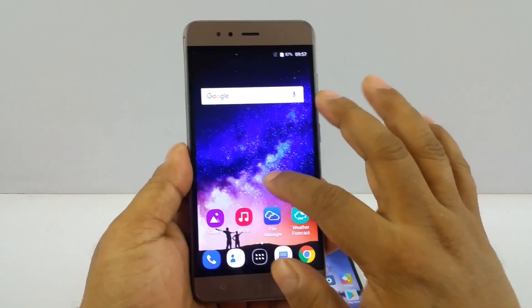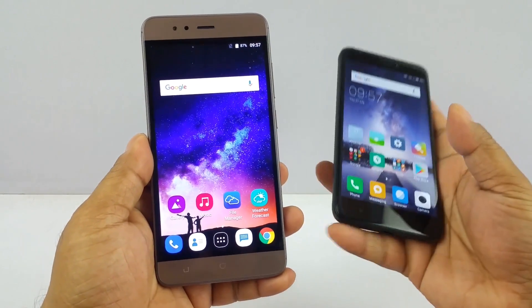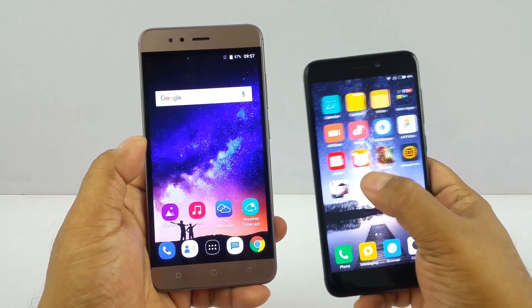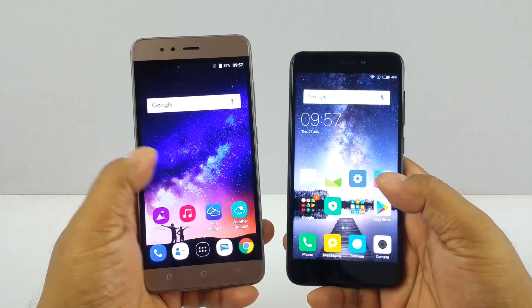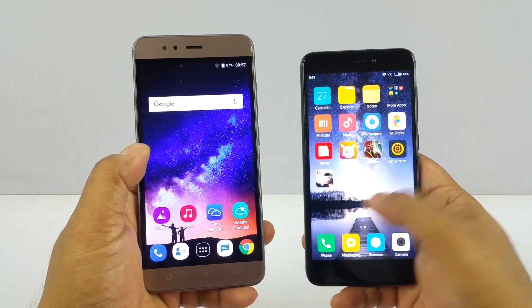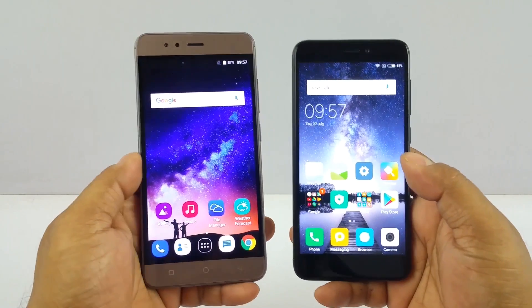Next is performance. The Turbo 5 comes in 2 GB and 3 GB RAM variants, while the Redmi 4 comes in three variants: 2 GB, 3 GB, and 4 GB. The Turbo 5 is powered by a 1.3 GHz Mediatek MT6737 chipset, while the Redmi 4 is powered by the Snapdragon 435 chipset.